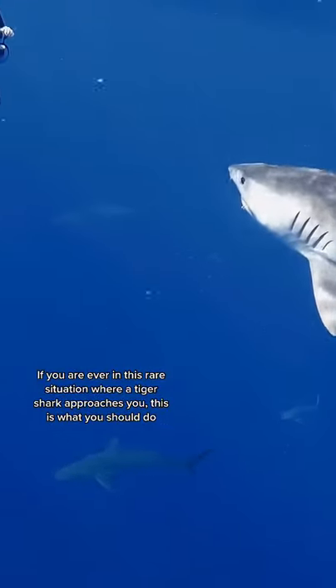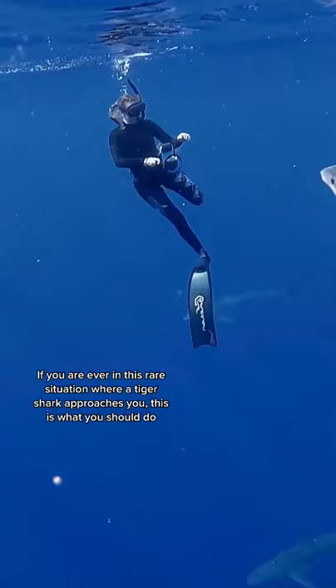If you're ever in this rare situation where you have a tiger shark approaching you, this is what you should do. As the shark gets closer, make sure you maintain eye contact and reach out your hand and lock your elbow.